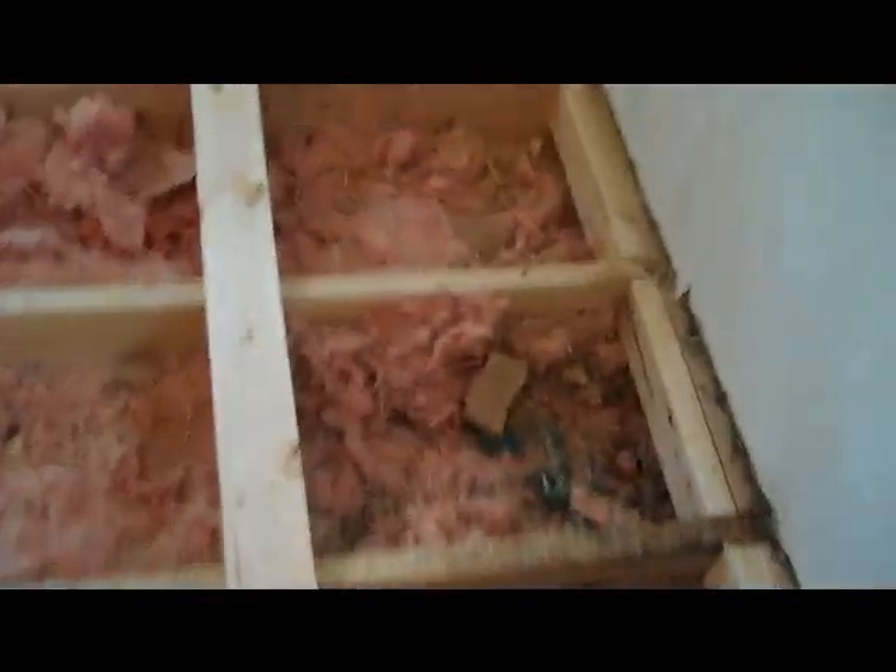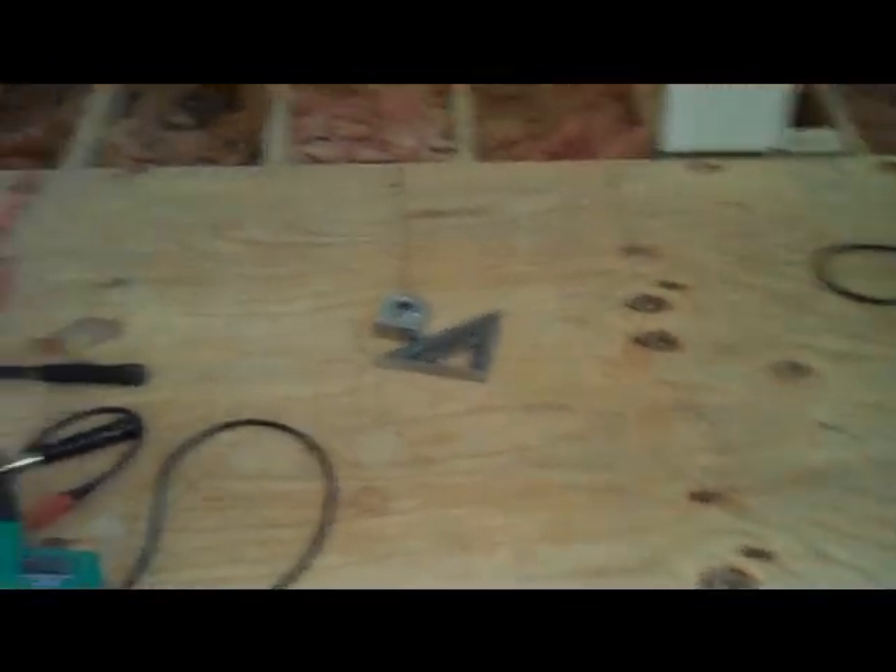Then frame this thing out. Tomorrow we'll clean this insulation up, re-insulate, and then put my plywood down. We're using 23/32 plywood. Framing is just about done. Then we're going to get in here tomorrow and tear out that part and reframe it. Get most of this floor put down tomorrow. That's where we're at.